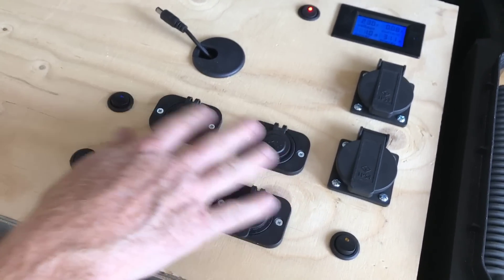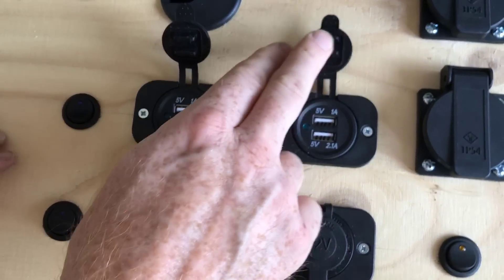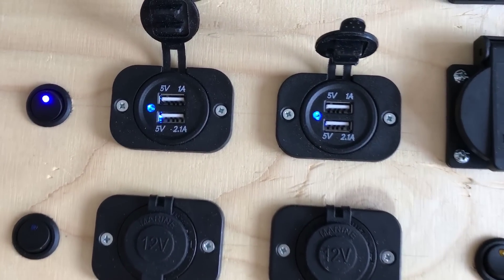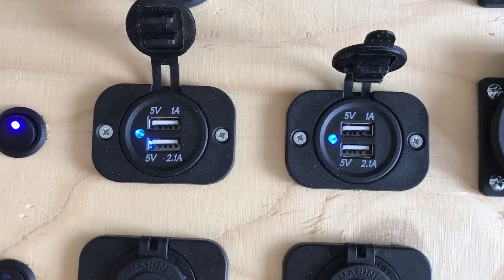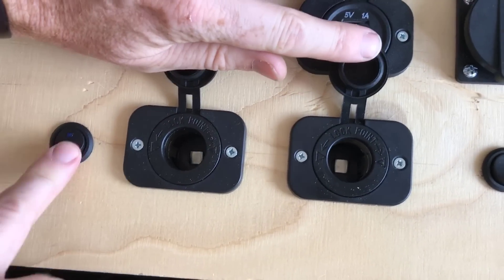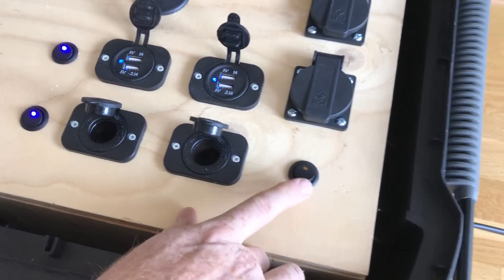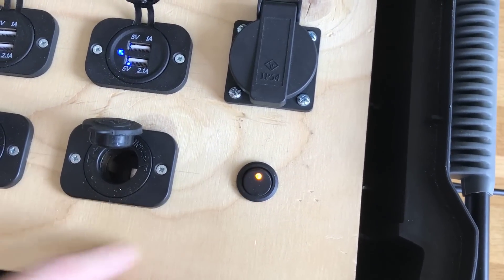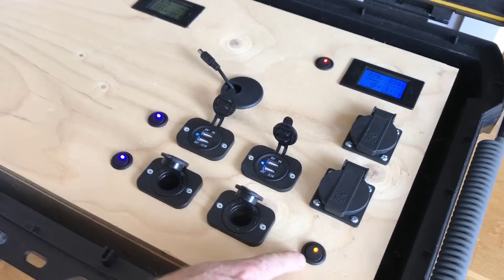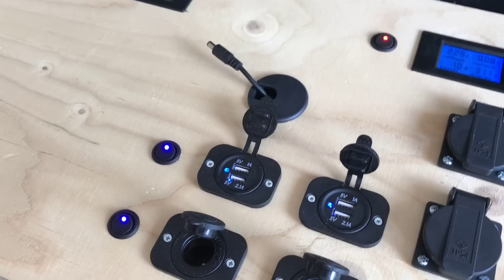Then I have four ports here. Two of them are USB ports for charging USB devices, turned on using that switch — and now you see the blue LEDs turn on. Then I have two standard cigarette outlets, activated like that. Now everything is on, and the last switch here activates the solar. I thought it would be cool to use yellow for the sun and blue for the other stuff.